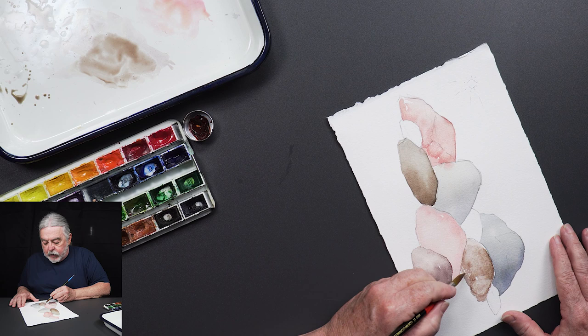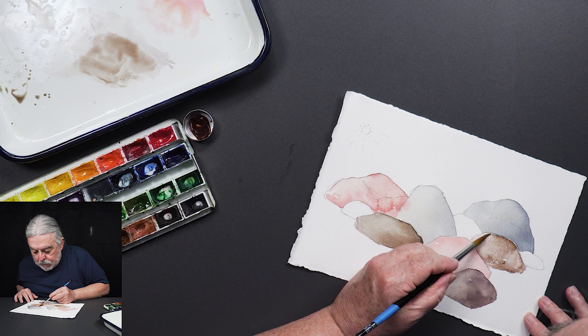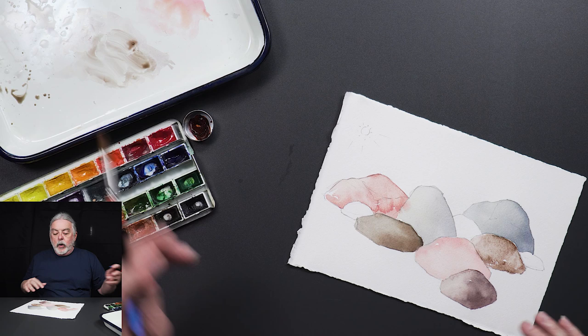Slightly lighter on one side than the other. So are these rocks by a river? Are they in a field?